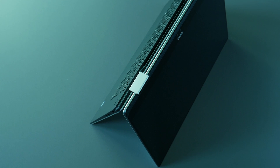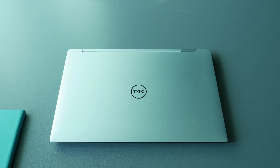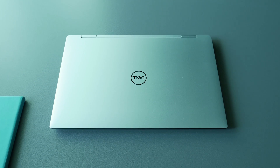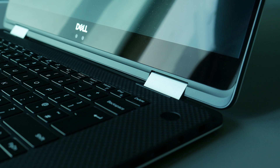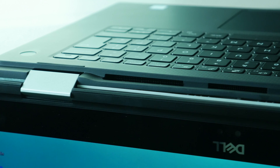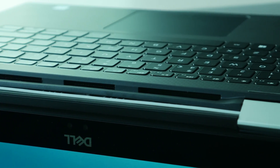Weighing around 2kg with a slim form factor, the look and feel is quite XPS-ish — it's kind of a Dell signature matte look. We have the aluminium chassis with carbon fibre interior. Hinges are stiff enough to hold the screen from wobbling even when I tried bending the screen; it remains pretty solid. Right inside these hinges we have hidden vents, and the remaining vents are at the bottom.